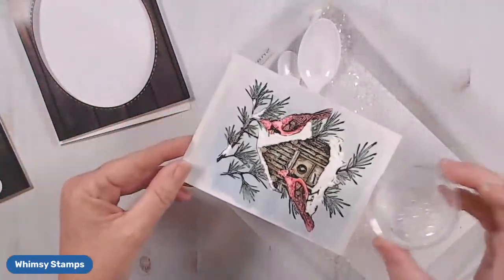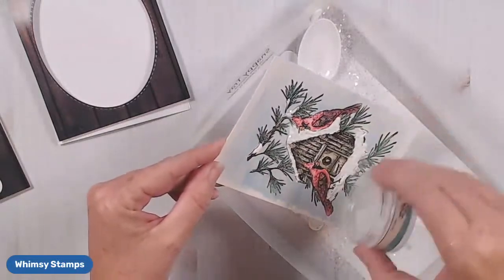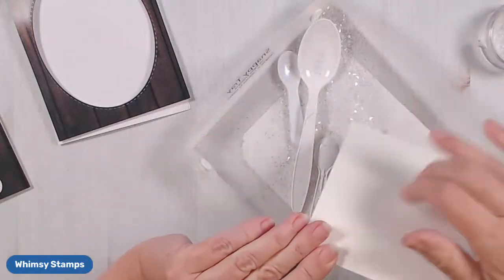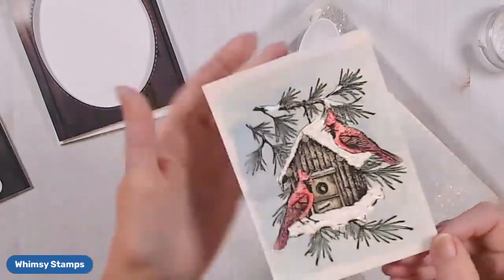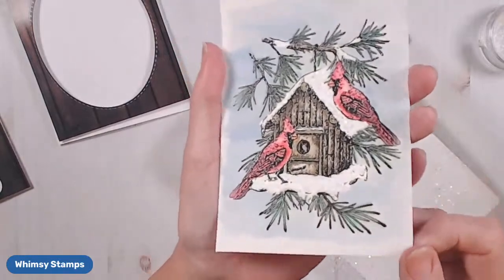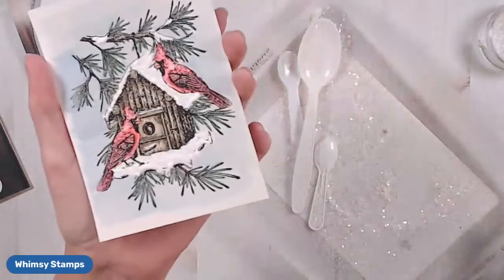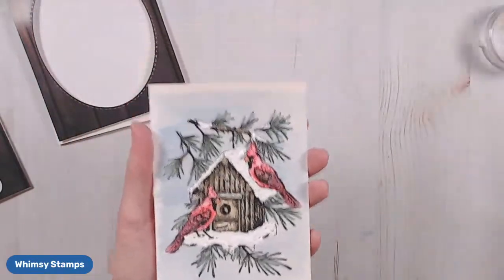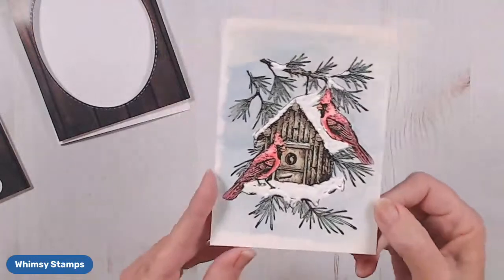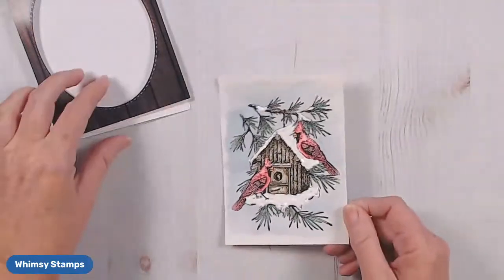Now I'm going to add some glitter and it's going to stick to that shoe polish. See how that just adds that dimensional snow — you can lay it on really thick and use your palette knife to make waves that give it a really dimensional look. It just does a great finishing touch to this image.